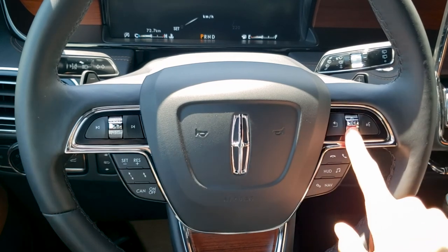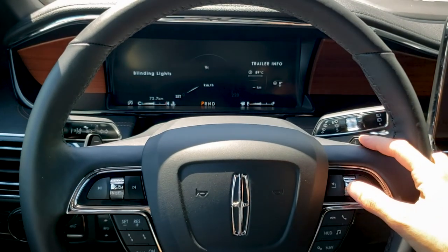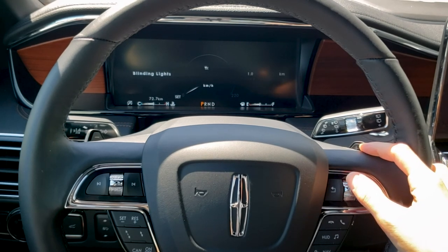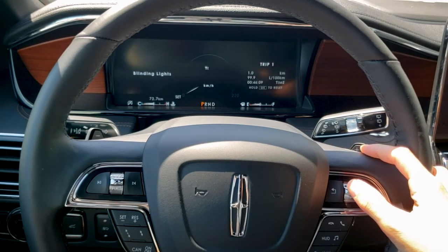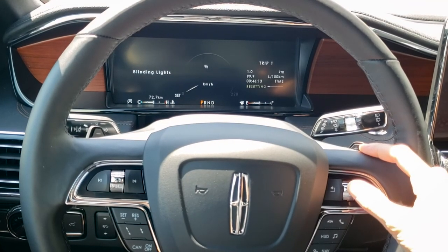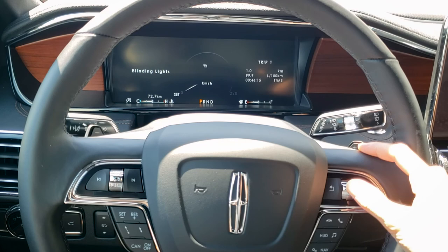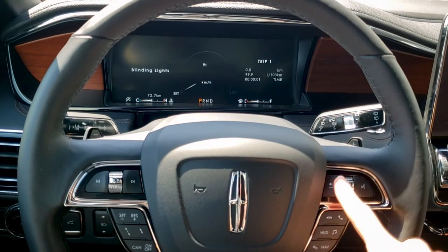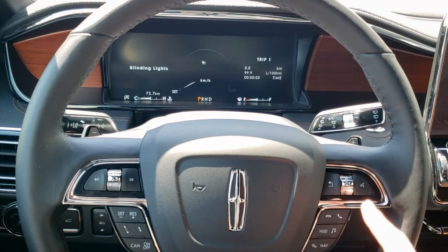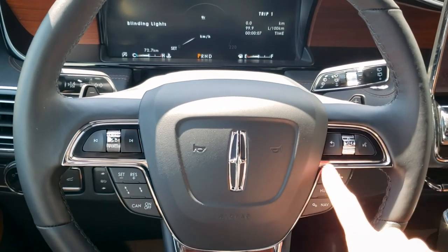As we move up and down, we can change whatever settings are shown there — again, a matter of personal preference. So if we're on our trip counter, in order to reset it, all you're going to do is press and hold this button. And that's reset it for us. This rocker knob we press in order to be able to readjust.